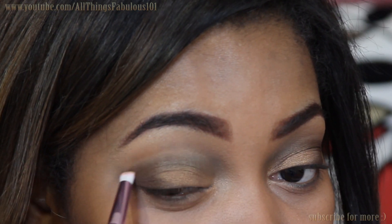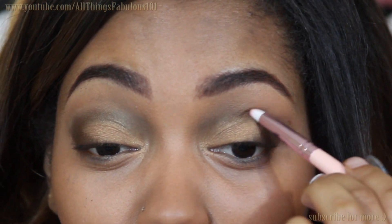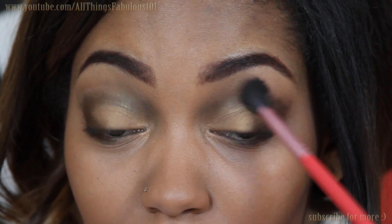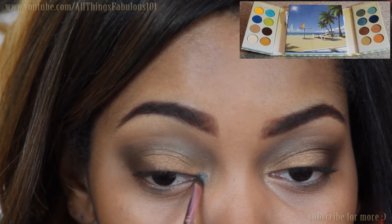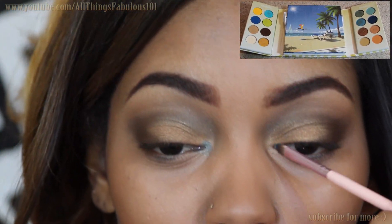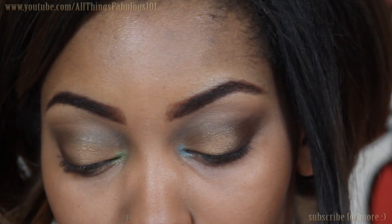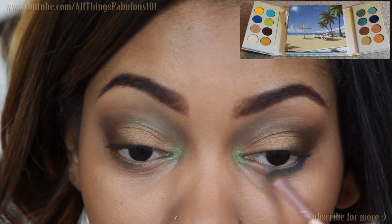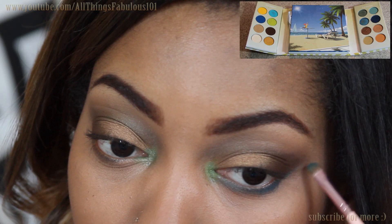To aid in blending out the crease area, I'm using the matte soft brown, which is located on the left-hand section of the palette, and applying that to the crease with a fluffy blending brush. For a nice unique touch and pop of bold color, I'm first taking the shimmery turquoise and applying that to my tear duct, and then on top of that I'm applying a really bold and bright neon lime green. To add a bit more color and contrast, I'm using a matte deep peacocky blue for my lower lash line.